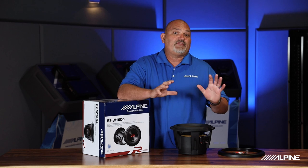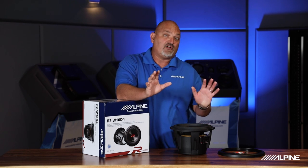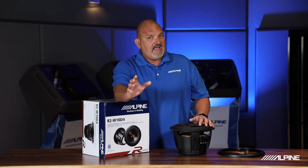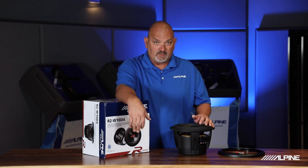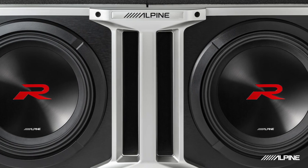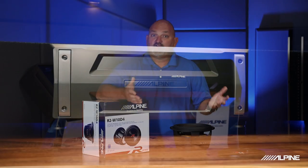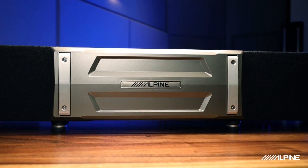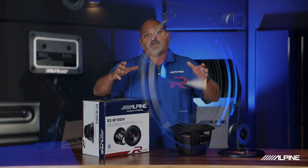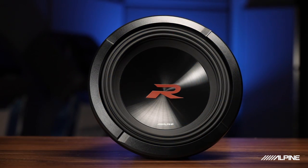Those are just a few things about the R Series subs. They come in 12s, 10s, and 8s, and they come as raw drivers — so if you want to make your own enclosure, you can do that, no problem, ported or sealed. If you want a preloaded enclosure, we make those too. We have halo enclosures that come in 10s and 12s and they're linkable, so you can take one subwoofer enclosure, add it to another with a linking bracket, and now you have a two-subwoofer system. We also have a truck enclosure that comes with 8s — they're ported enclosures and they sound fantastic. Whether it's a raw driver or a preloaded enclosure, we have what you need to get great bass in your vehicle.